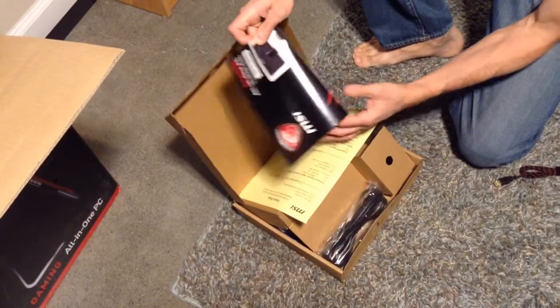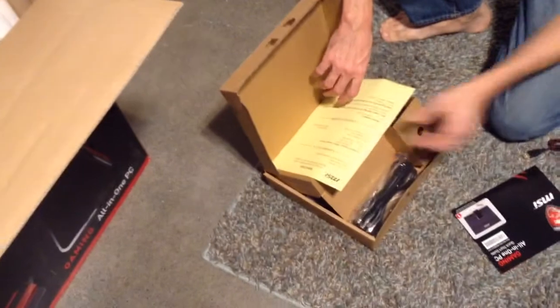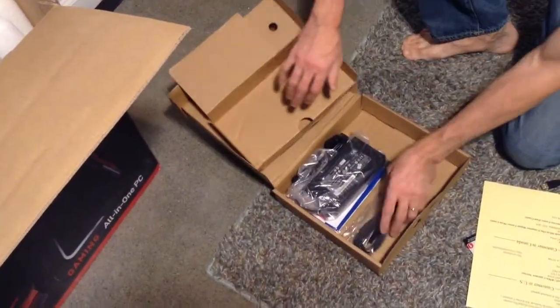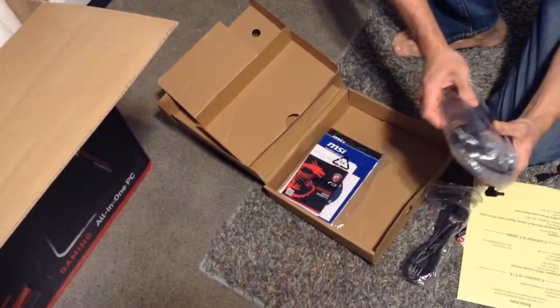Quick start guide, stand, and appropriate accessories. Okay, power plug and power box.